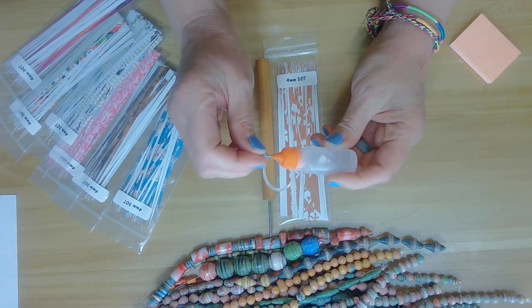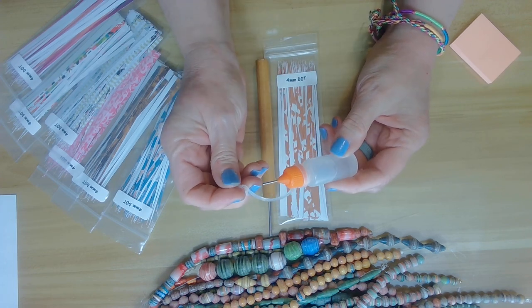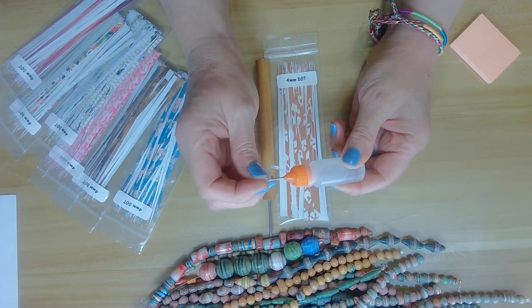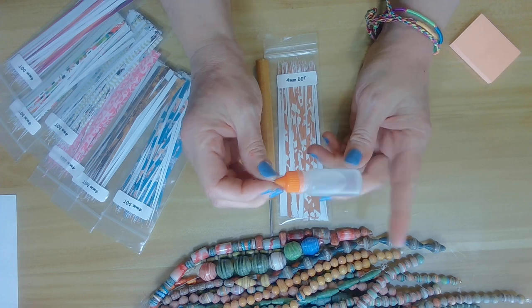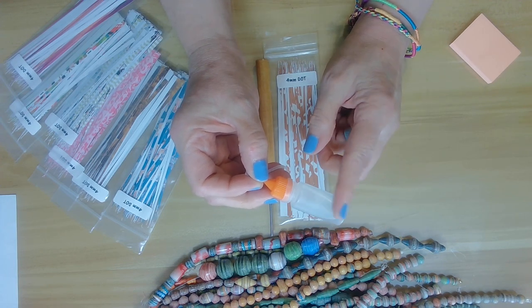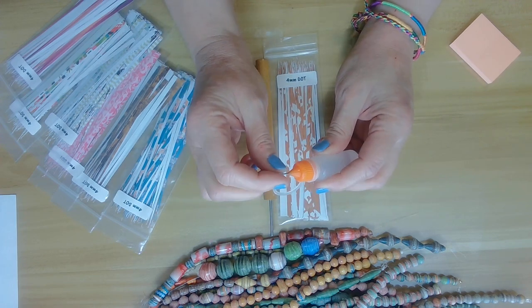I'm also using a clear Elmer's glue and my container, which I love so much. A lot of people have stated that the glue can get stuck in these containers. I personally always use the stopper — the little rubber stopper — and when I'm not using it I place it back on. I also sell these on my website, three for a dollar, and it comes with the glue.